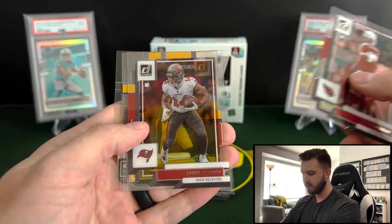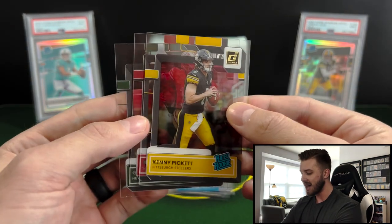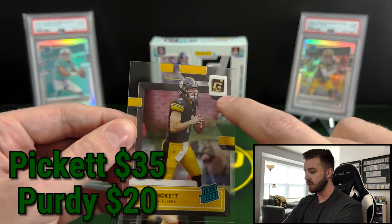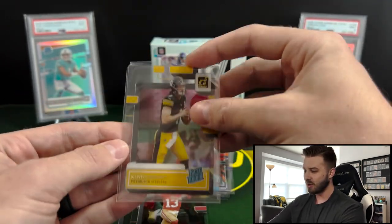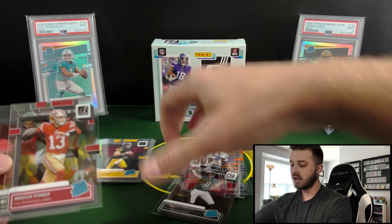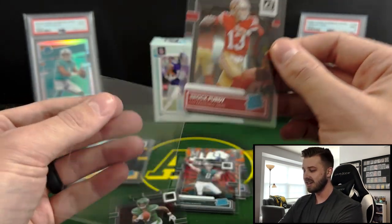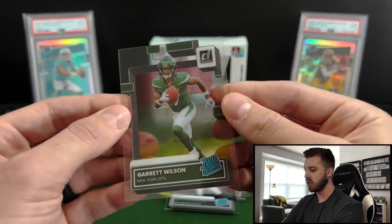We're going to have Kyler Murray on the front, Chris Godwin, and then Kenny Pickett — hey, that's actually a gold parallel! Not going to save the box, but definitely a good pull. And a Brock Purdy right behind that, and a Garrett Wilson — three really, really good rated rookies on the back here. This is a gold foil on the Donruss. Would have loved that to be numbered, but we'll take it of course. Kenny Pickett — only first round quarterback drafted. And Brock Purdy did change his picture in this set; he's wearing number 13 and it's a pretty good action shot. And then a Garrett Wilson rated rookie on the base.